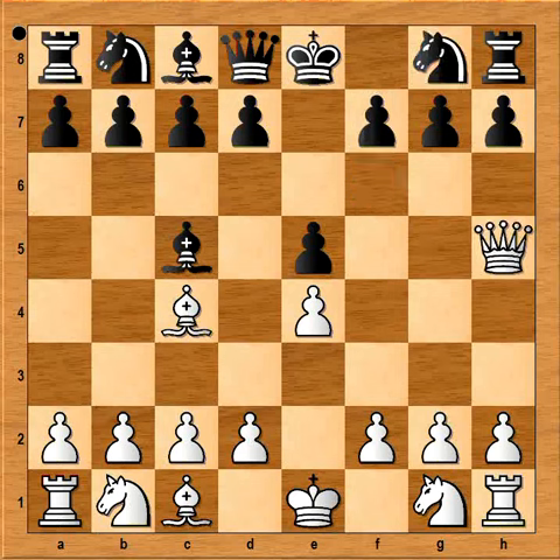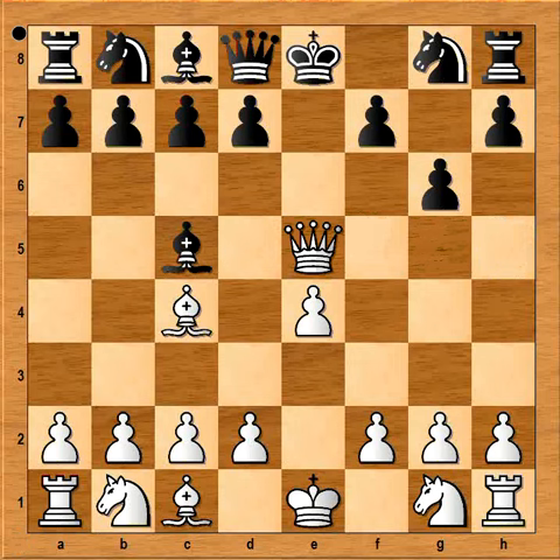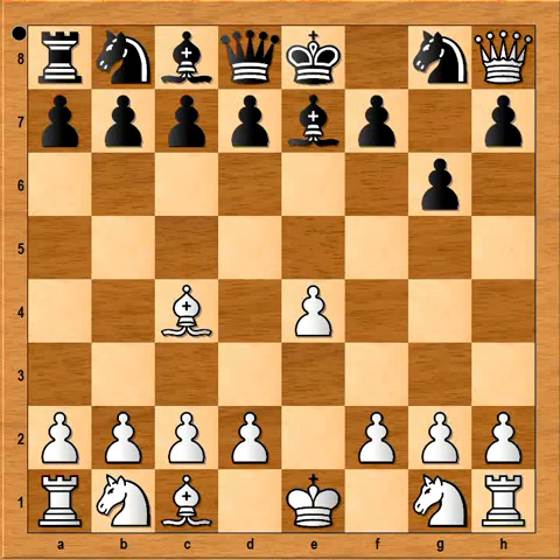How should black continue then? Obviously black must defend the pawn on f7. Is g6 good? No, because then queen takes on e5 — this is check, forking the king, bishop and rook. After bishop to e7, queen takes rook, and white is winning.